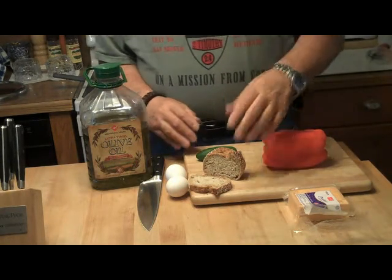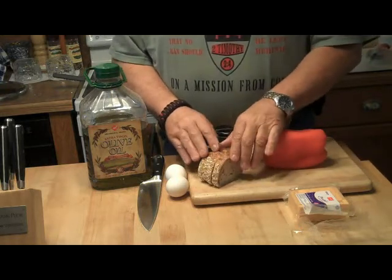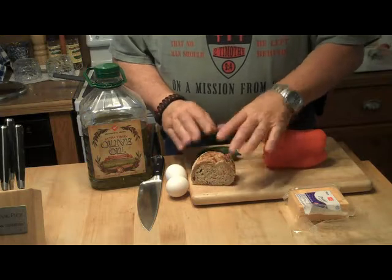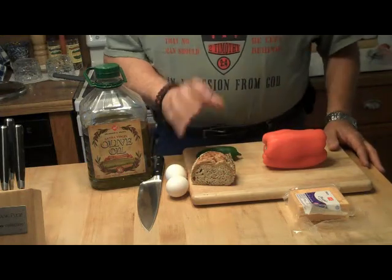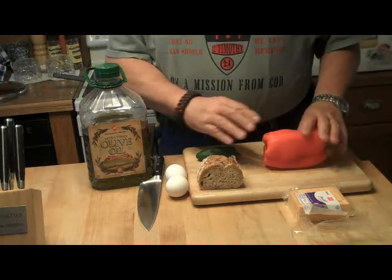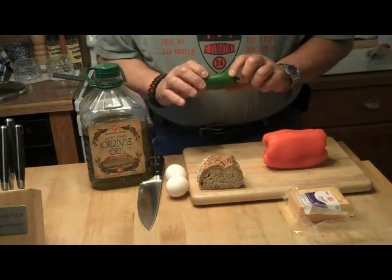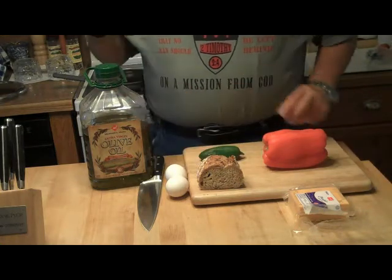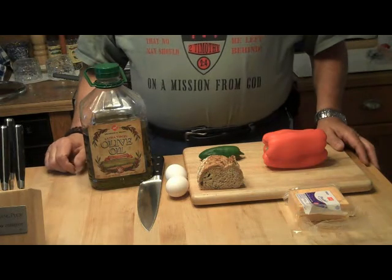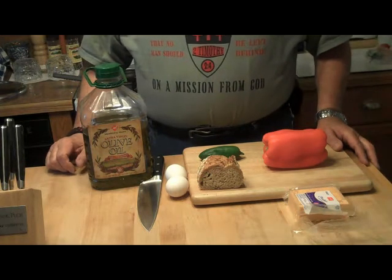As you can see, we have some nice crusty organic whole grain bread. I keep it in the freezer and I really love it. It's a nice crusty bread and I'm going to put that in the toaster and toast that up. We have a nice red pepper we're going to cut into slices, a jalapeño pepper, some cheese, eggs, and olive oil. And that should do it for our ingredients. So let's get going.